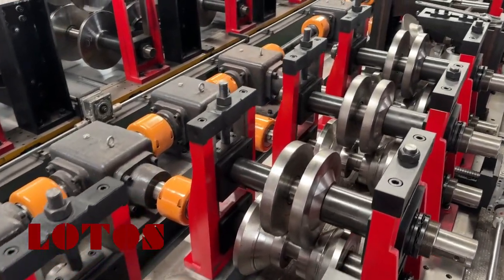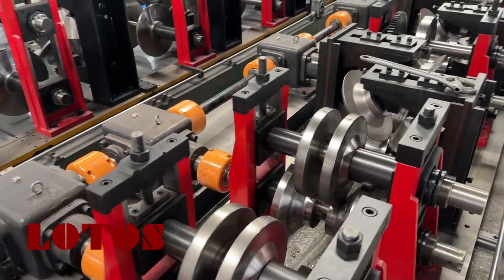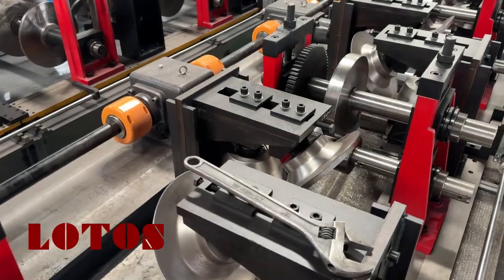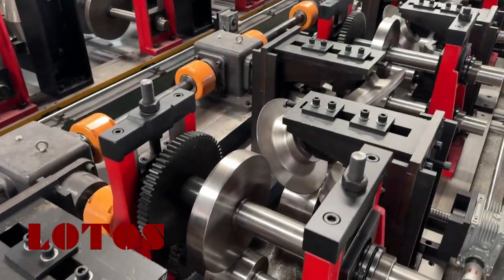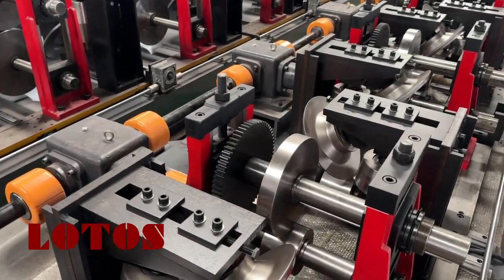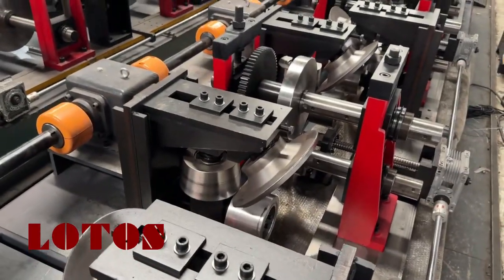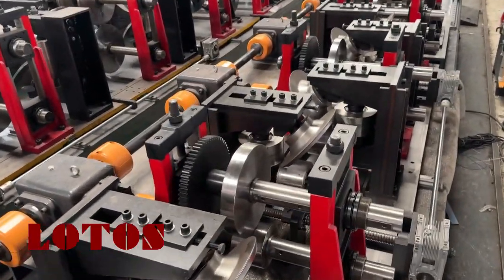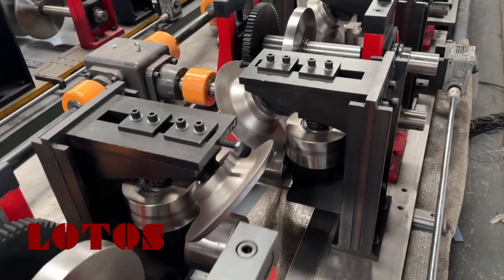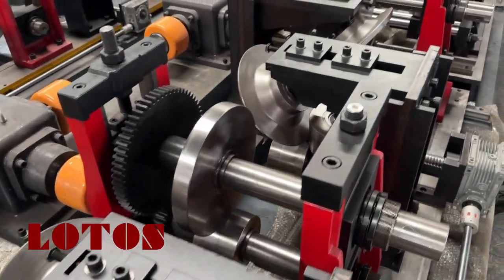From the video you can see all our rollers, pillar stands, and the gearbox — which is heavy duty. They are well organized and designed into the machine. This will determine how the purling comes out straight and with a perfect size. These parts determine whether the purling comes out straight or if it's twisted or deformed.